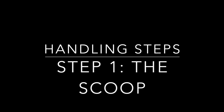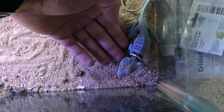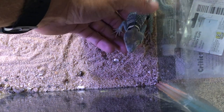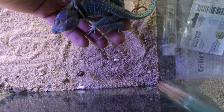Moving on to handling, I'm going to break down four simple and easy steps that will really allow you to handle your collared lizards well at home. Step one is the scoop technique. As you can see, you slowly approach the collared lizard — it may be apprehensive at first — but just gently scoop them up, guide them into your hand, and hold them. Training them to sit in your hand is very key, and then you can start the next step.